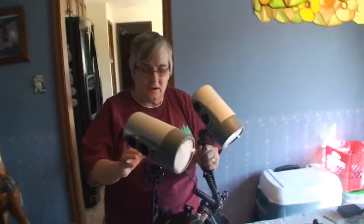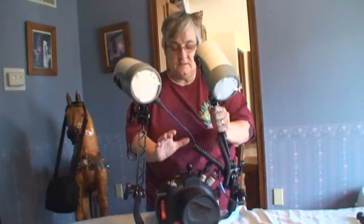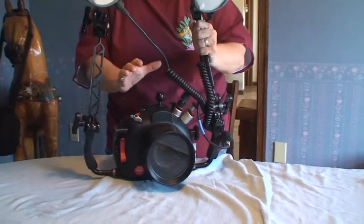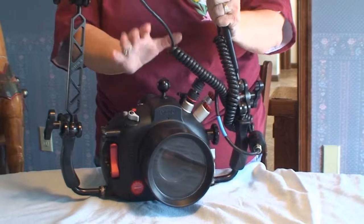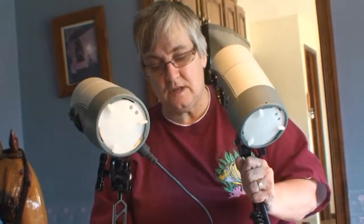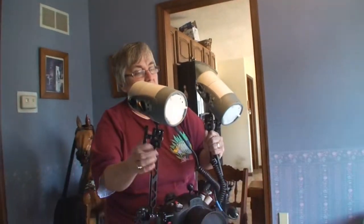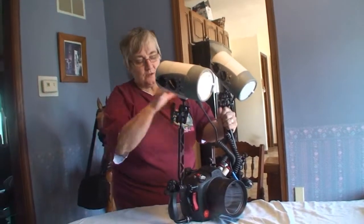This is a homemade video to show you the Huggyfoot D200 Nikon underwater housing setup that I have for sale — how it works and operates, what's coming with it, and to show you that it works. My husband is taping it, so you'll have to excuse any mistakes or problems.